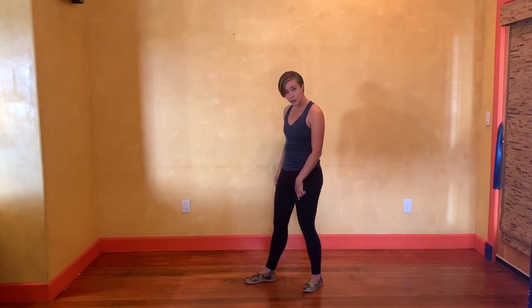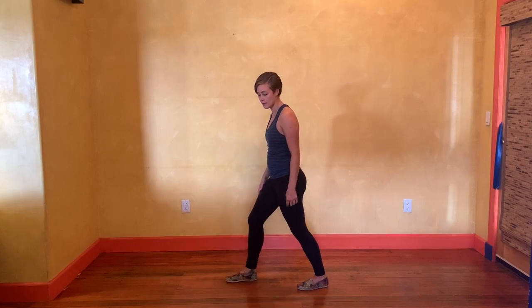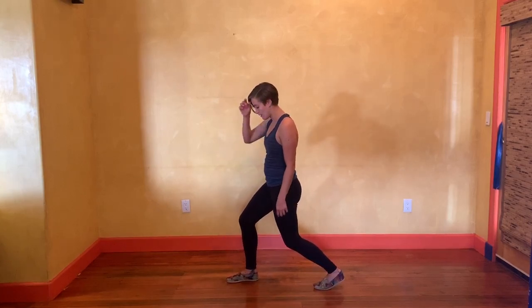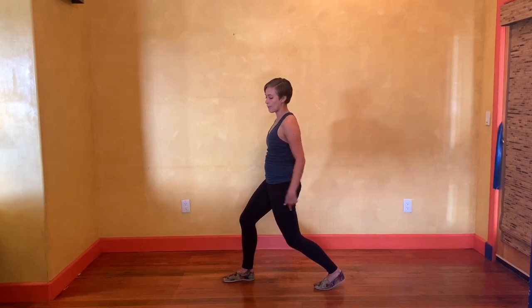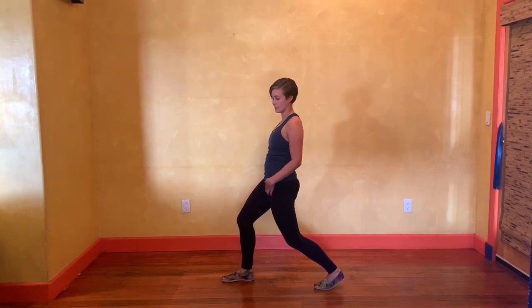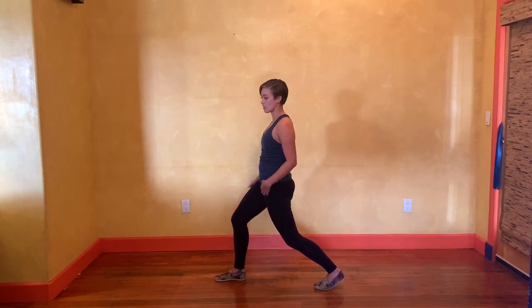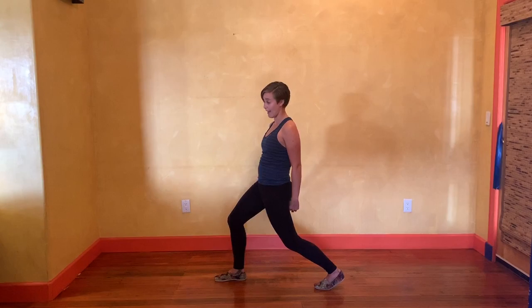Now we're going to take a little stretch for our hip flexors. I'm going to bend my front leg and bend my back leg. I'm going to squeeze my butt so I push my left leg — my back leg — forwards, creating resistance, and then I can just slowly sink a little bit more into that. By squeezing my butt muscle and pushing forwards, that resistance is creating the stretch I need on the front of my leg.